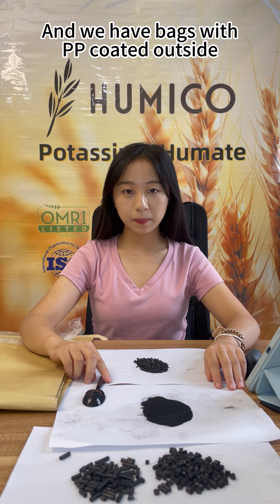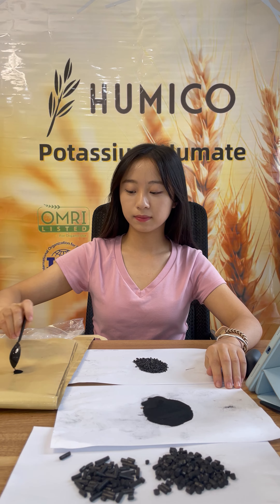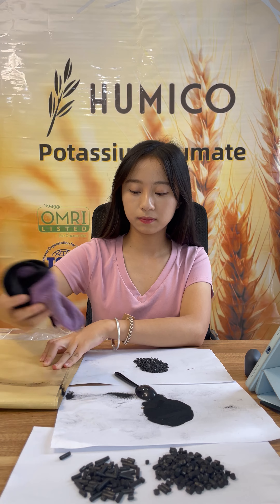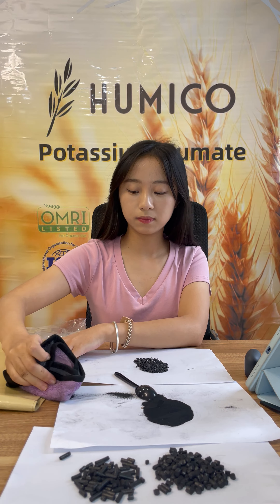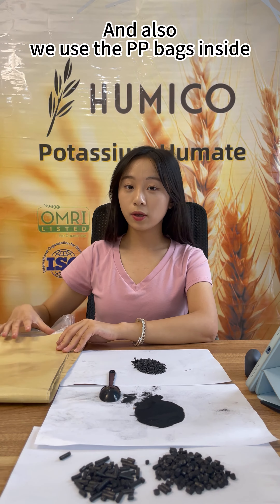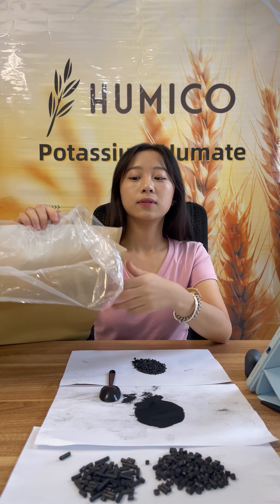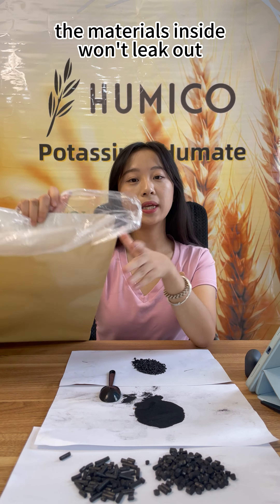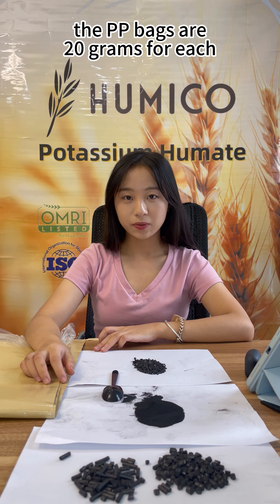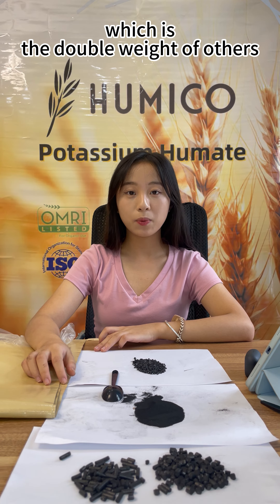We have bags with PP coated outside, which makes it hard to get dirty with the black powder. We also use PP bags inside which are very strong so the materials inside won't leak out. Normally PP bags are 20 grams each, but our PP bags are 40 grams each, which is double the weight of others.